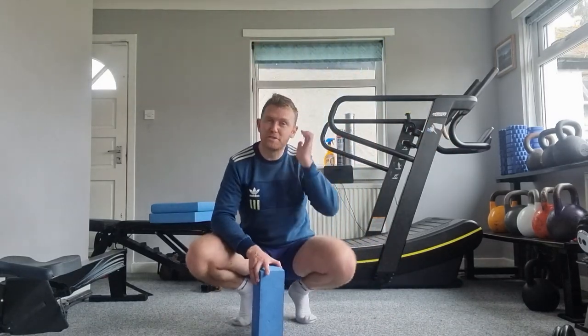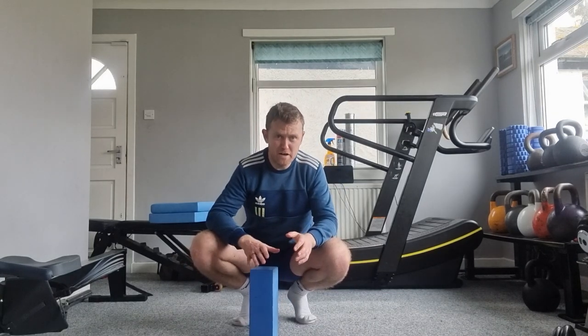How are you doing guys? I hope you're looking forward to getting back to training for the next training block. I'm just doing a quick video that I'm sending out to you guys as a heads up on an exercise that I want us to focus on a little bit for the first few sessions anyway, at least of the next block.